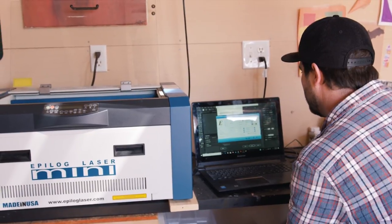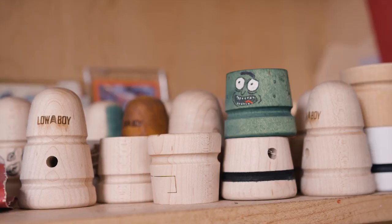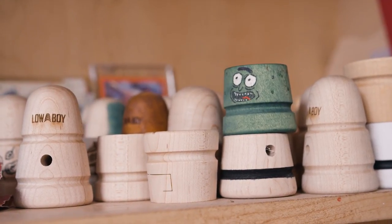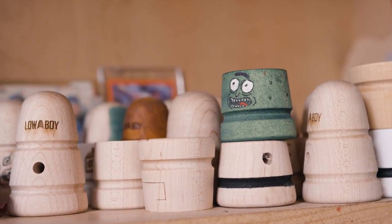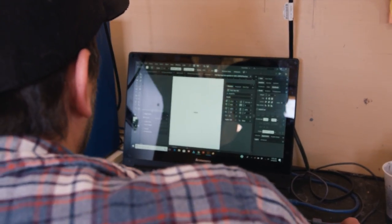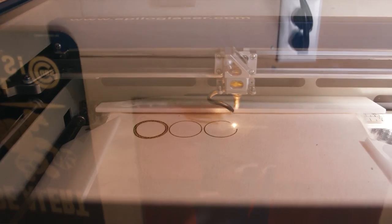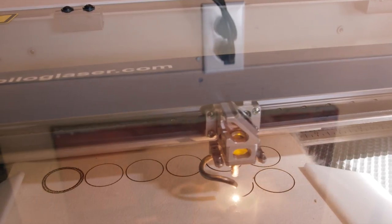The laser has been essential to our growth as a company and being able to offer certain engravings and styles on the beaters. I was familiar with lasers because a couple friends of mine have had one. We bought a more DIY laser before we got our Epilogue, and we found that other laser was just not performing the way we needed and giving us the quality of engravings we were looking for.